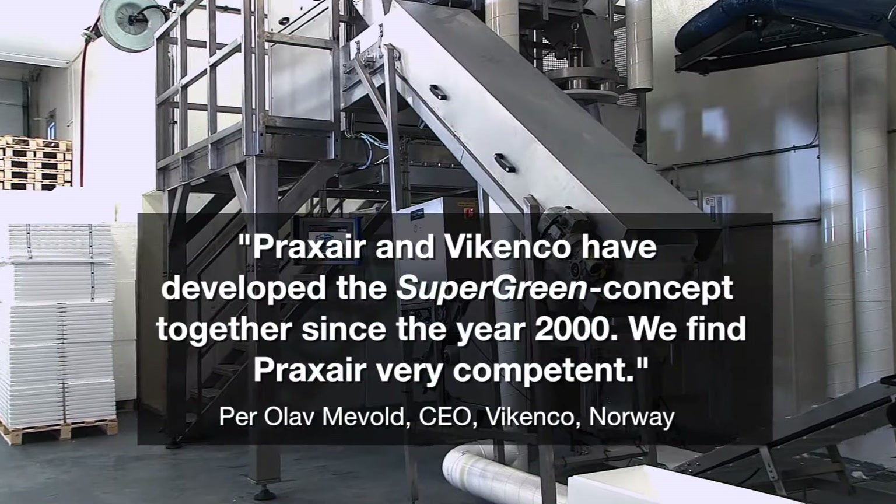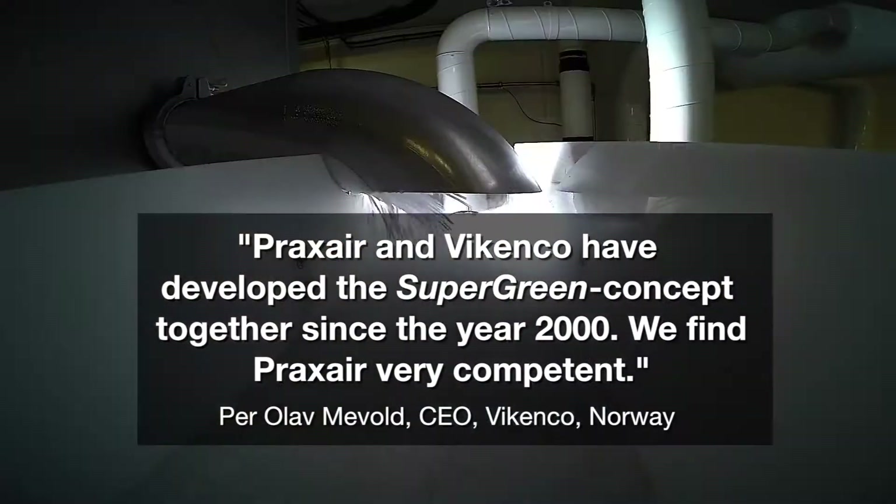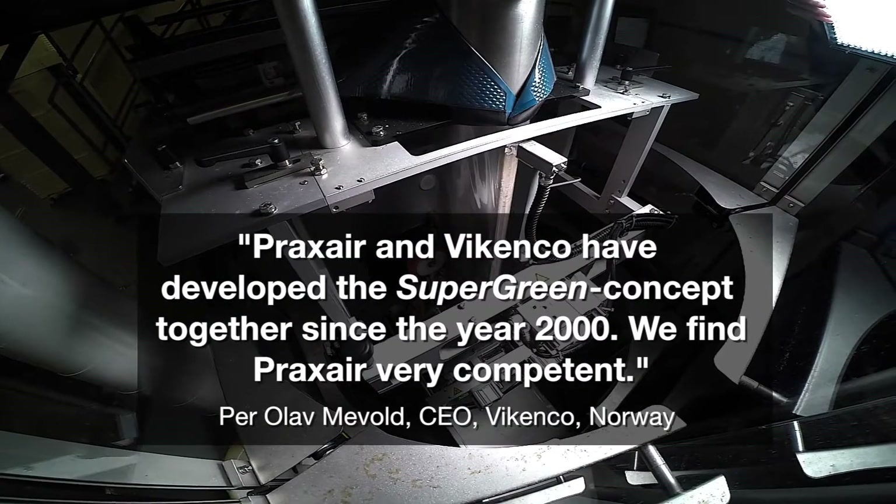PRAXAIR and WIKENCO have developed the SUPER GREEN concept together since the year 2000. We find PRAXAIR very competent.